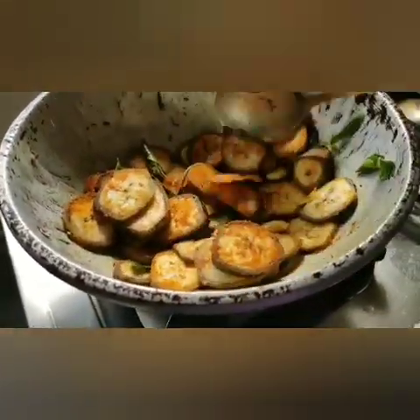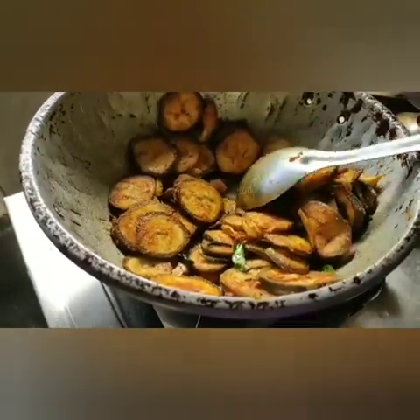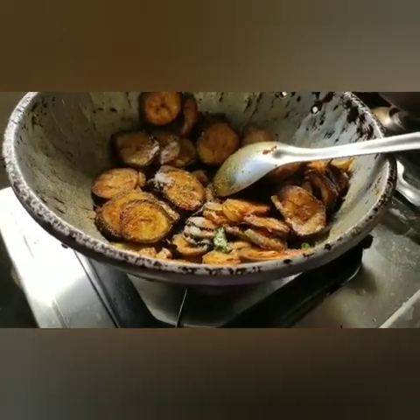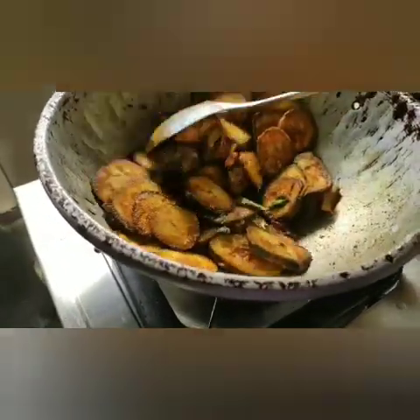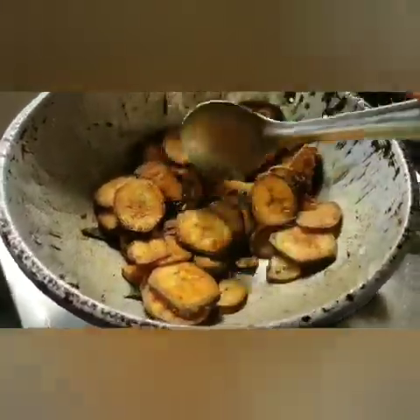We stir the oil and fry it. You can use any oil and fry it. If you are using the oil, use the salt to add. Now we are adding the salt — you can add salt and cook for 10 minutes on the stove.